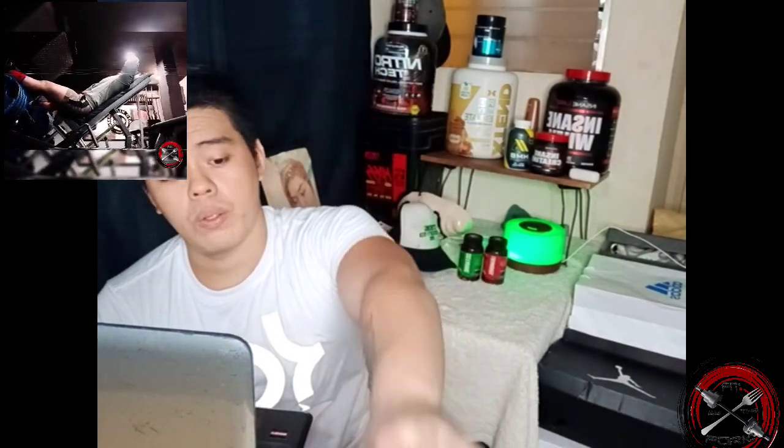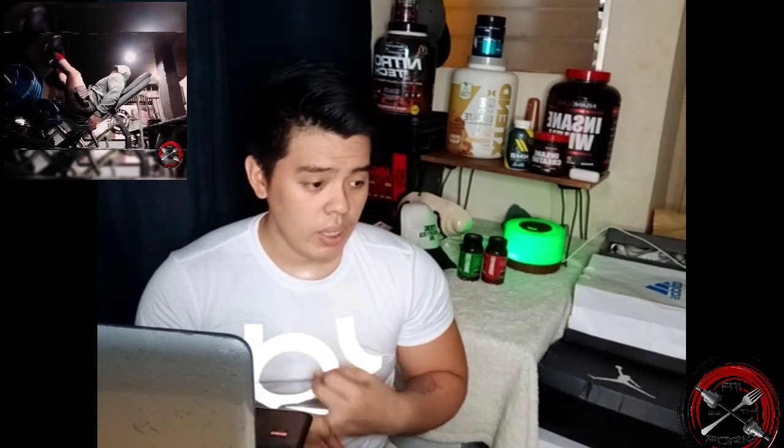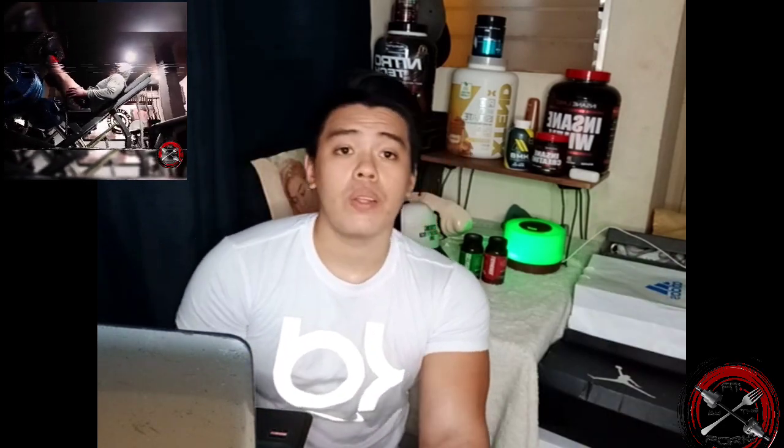I paired Stenabolic with Cardarine GW and used both together — it works amazingly together. I really can't explain how I felt; the synergy was just like no other. I could do cardio and weights all at the same time. Three weeks onwards you're going to be seeing results of lean muscle mass.